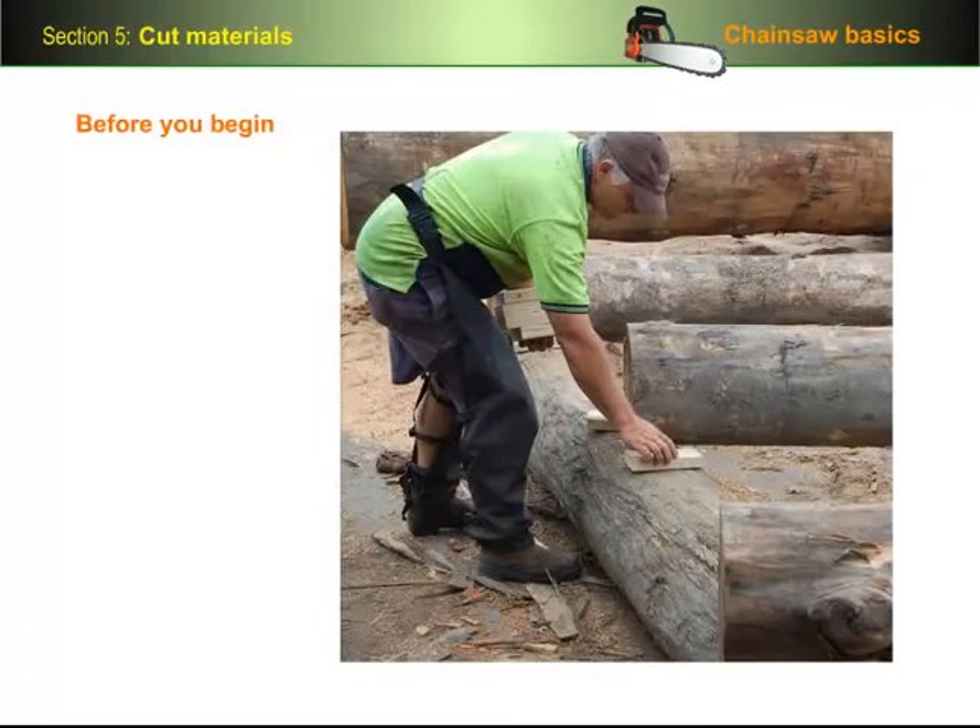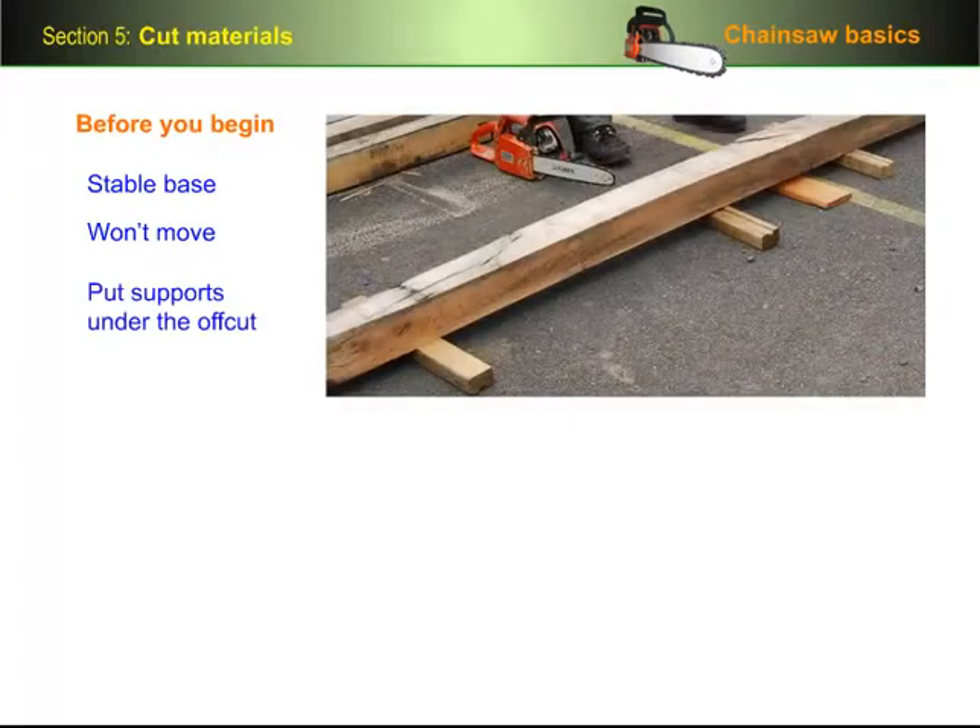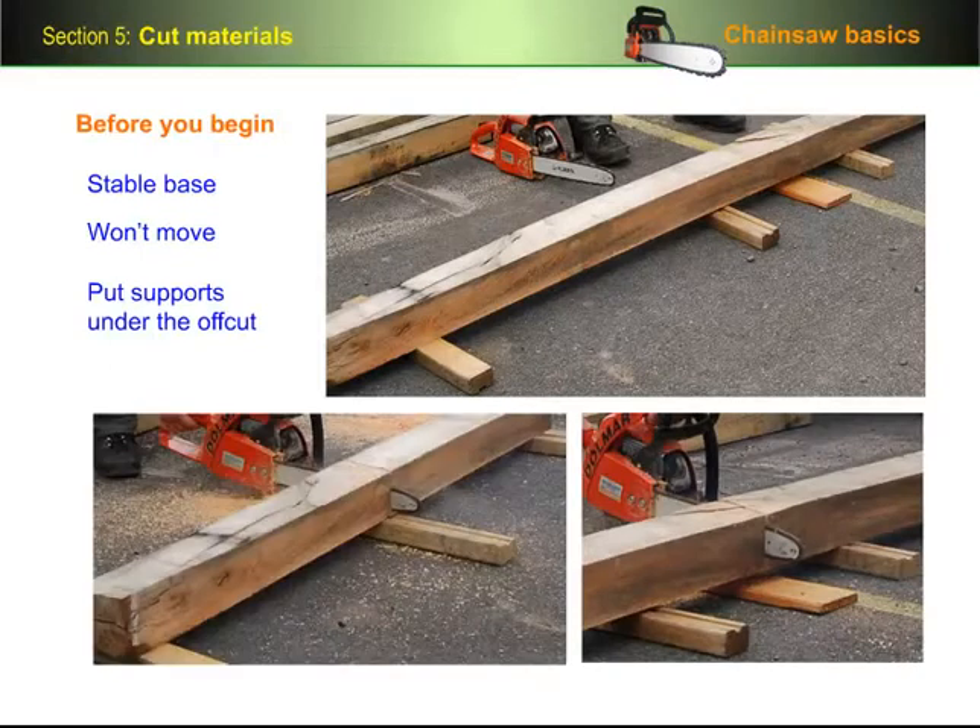Before you begin to cross-cut any timber product, you need to make sure it's on a stable base and that it won't move while you're cutting it. You may also need to put supports under the off-cut to stop it from tearing the grain on the underside as it falls. If you're working near the ground, you'll also need a protective board underneath the cut so that the cutters don't touch the ground.